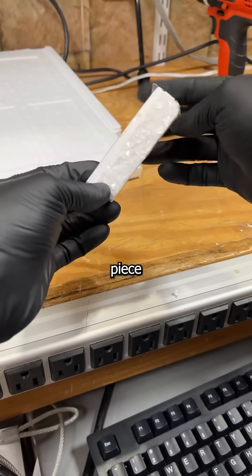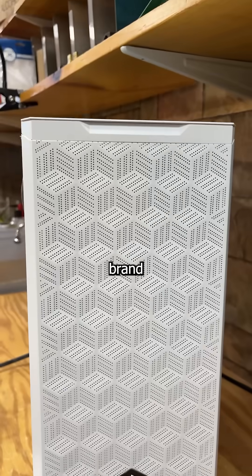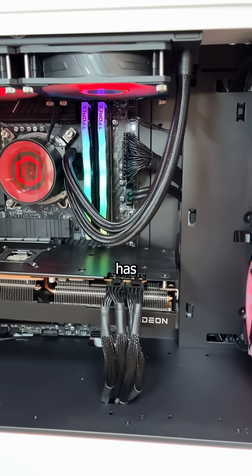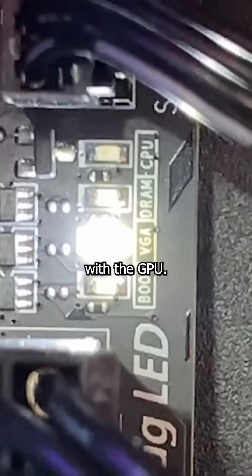A broken CyberPower PC versus a piece of styrofoam — who will win? This is a brand new CyberPower PC in my repair shop because it won't boot. It powers on but has no display, and the motherboard lights indicate there's a problem with the GPU.